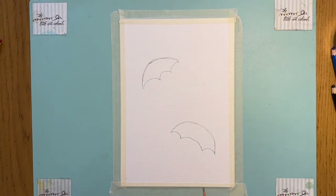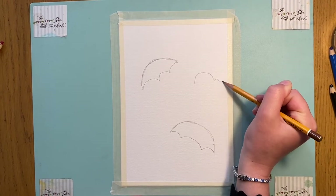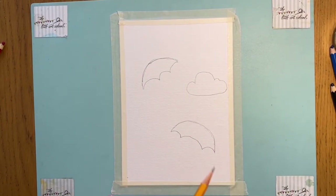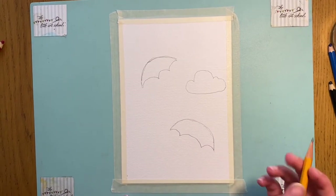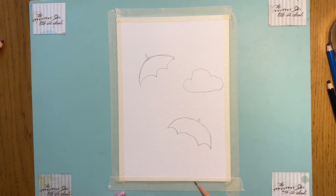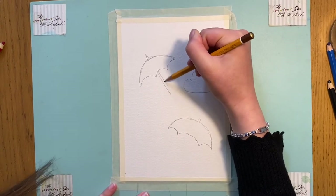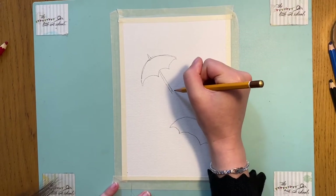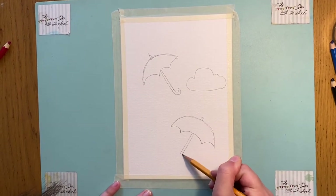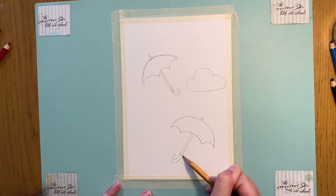I'm going to start this second step by drawing a little cloud over here — a big curve, then two little ones, then one over here, and join them up like that. It doesn't matter if it's a bit wonky; all clouds are different. I'm going to draw a spike on this umbrella and a little curve on the other one, just to make them slightly different. Then I'll bring the umbrella handle down, draw a line, and curve it, doing exactly the same for the second one.